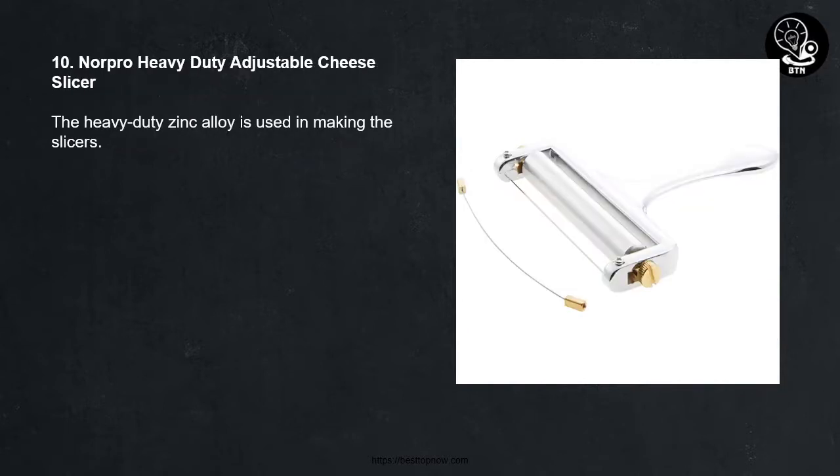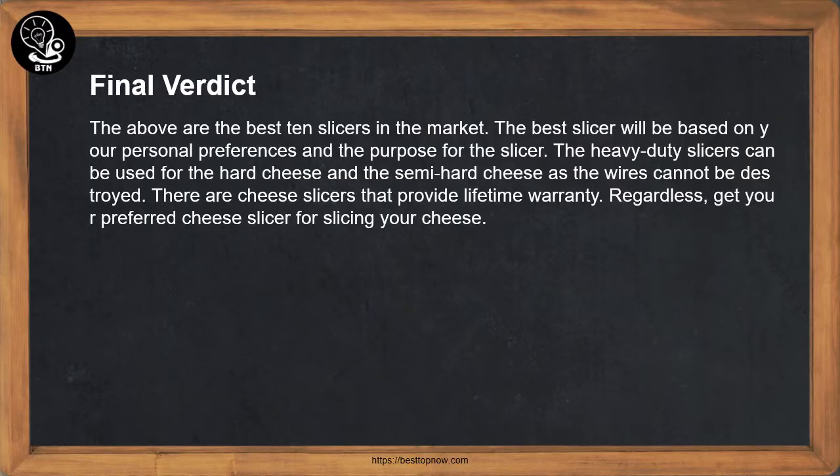Number ten: Norpro heavy duty adjustable cheese slicer — the heavy duty zinc alloy is used in making the slicer. Final verdict: the above are the best 10 slicers in the market. The best slicer will be based on your personal preferences and the purpose for the slicer. Heavy duty slicers can be used for hard and semi-hard cheese as the wires cannot be destroyed. There are cheese slicers that provide a lifetime warranty.